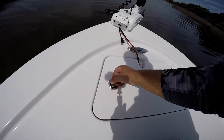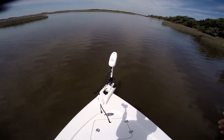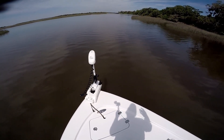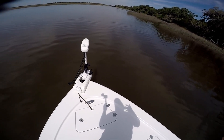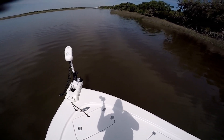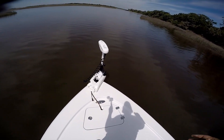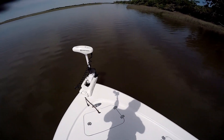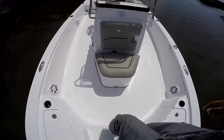I opted for the 36-volt iPilot because I fish more than anything else and I like to have extra power. Some guys run the 80-pound Terrova, which is fine in some instances, but I'd rather be overkill on my trolling motor — better to have it and not need it. The iPilot Terrova is my trolling motor of choice.